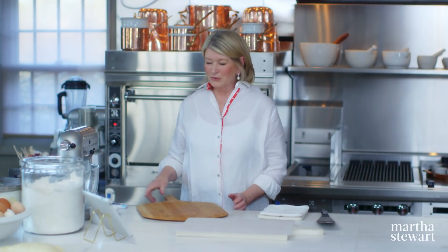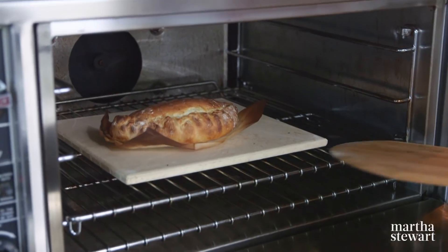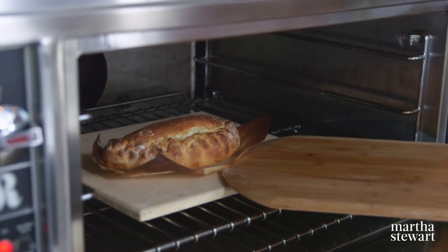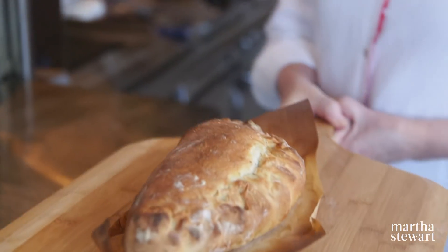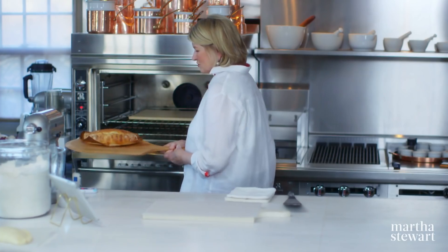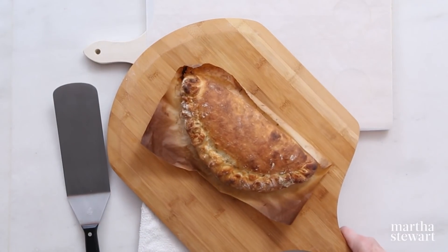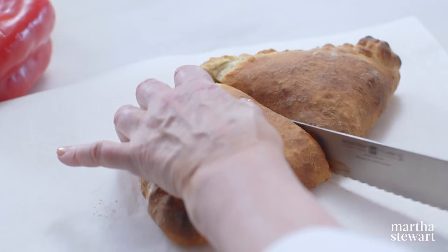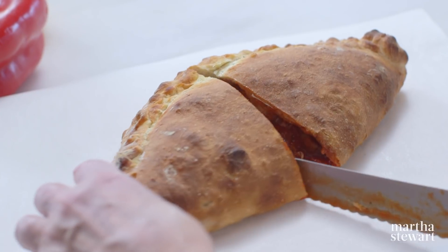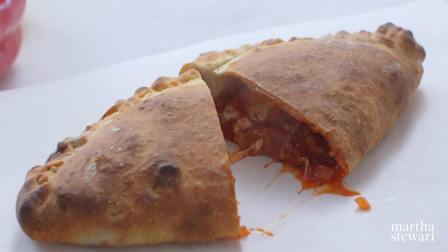I think our calzone is ready — 15 minutes on the dot. Let's see what it looks like. Oh my gosh, how beautiful. Just lift this onto the peel. What do you think? Looks amazing — pretty fabulous, right? Don't cut it when it's this hot; just wait a little bit because it is very hot. You can make calzones with so many different fillings — try this one though, I know you will like it.